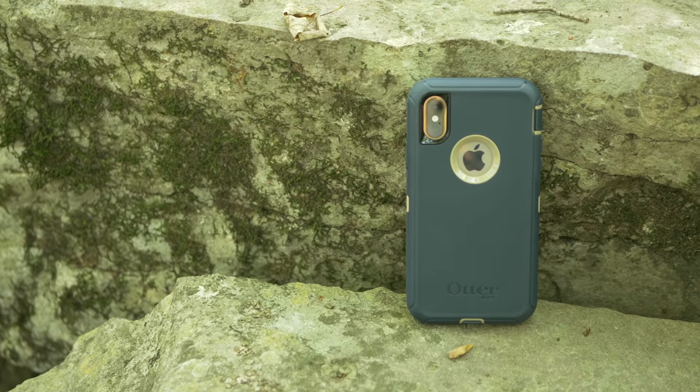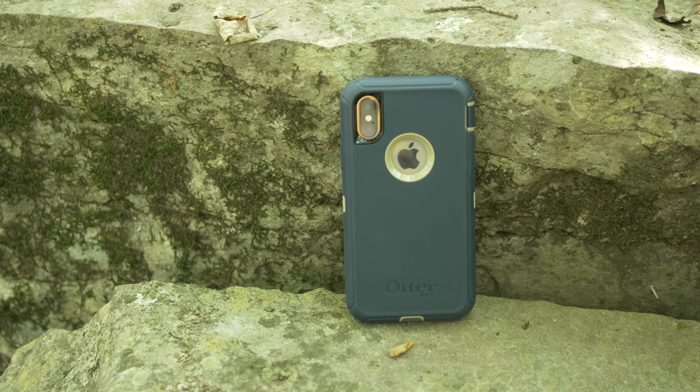Hey guys, what's up? I'm Christian Taylor, and today I'm going to be talking about OtterBox cases for the iPhone XS.